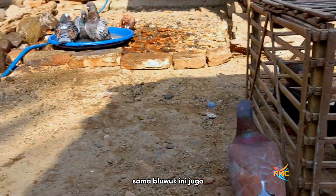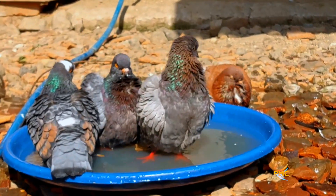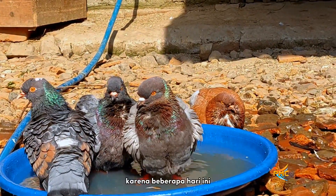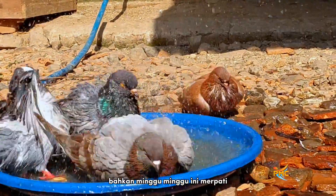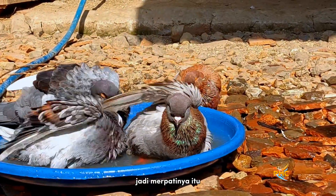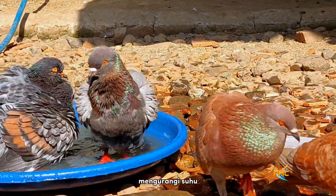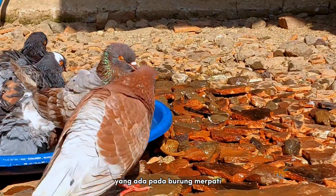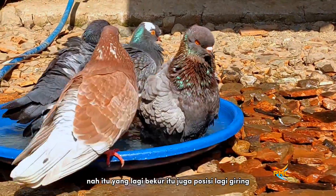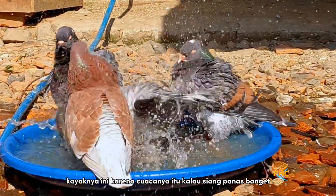Blue, dua. Sama blue ini juga. Ini sudah agak giring. Nah ini yang warna abu-abu ini malah mandi. Karena beberapa hari ini, bahkan minggu-minggu ini cuacanya panas di kandang. Jadi merpatinya dikasih air pada mandi, mengurangi suhu yang ada pada burung merpati. Nah itu yang lagi bekur itu juga posisi lagi giring. Mau mandi kayaknya, karena cuacanya kalau siang panas banget.